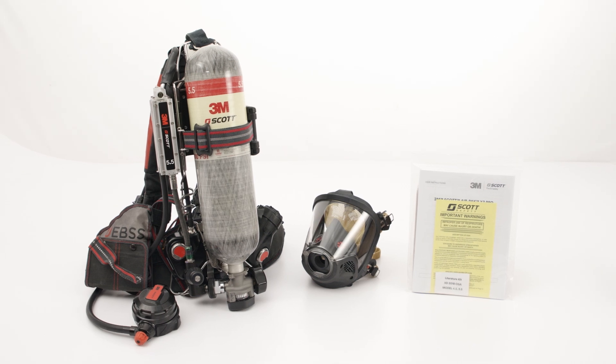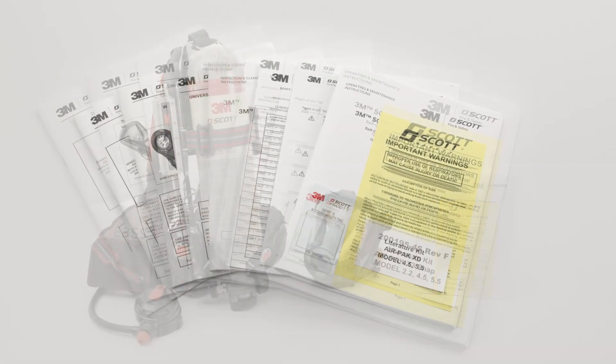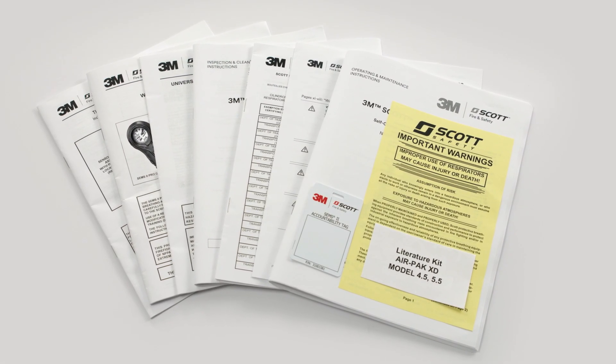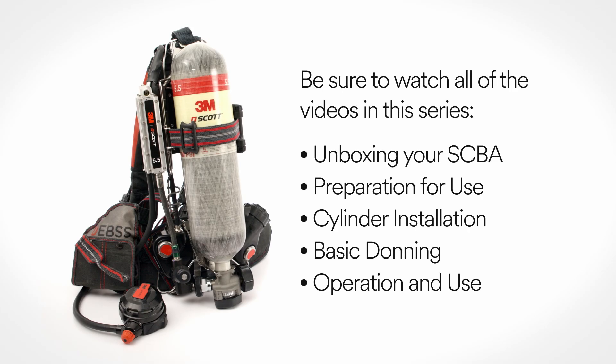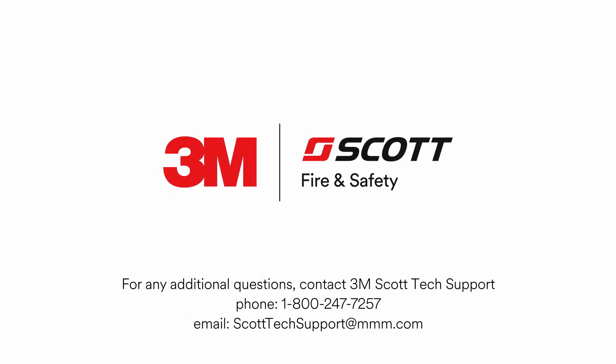When properly maintained, the 3M Scott AirPak XD SCBA can provide years of reliable service. For additional instructions on use and maintenance, refer to the operating and maintenance instructions provided with your unit. For the complete quick-start video guide, be sure to watch all the videos in this series. For any further questions, please contact 3M Scott Tech Support at 1-800-247-7257 or send email to scotttechsupport@mmm.com.